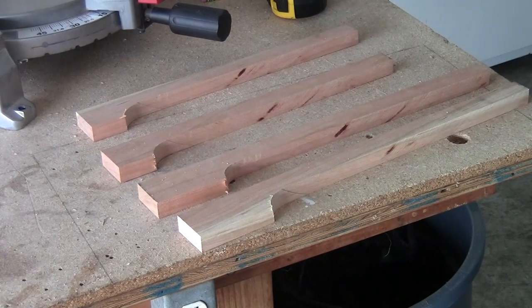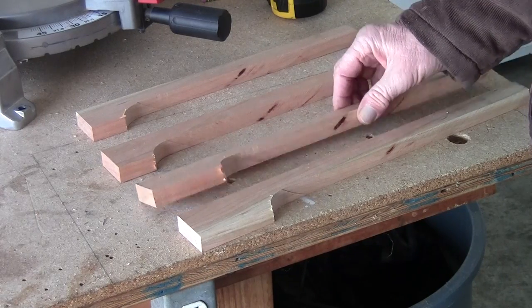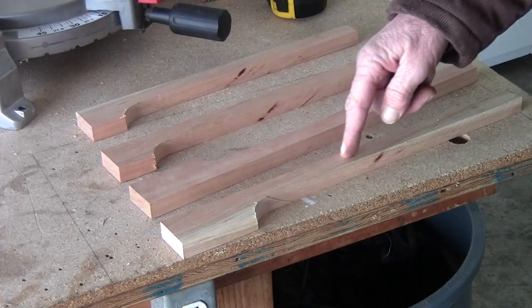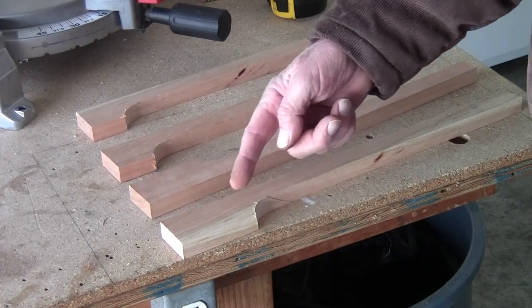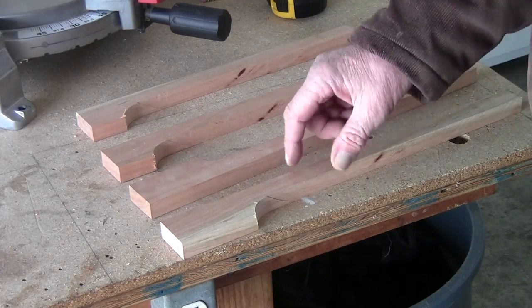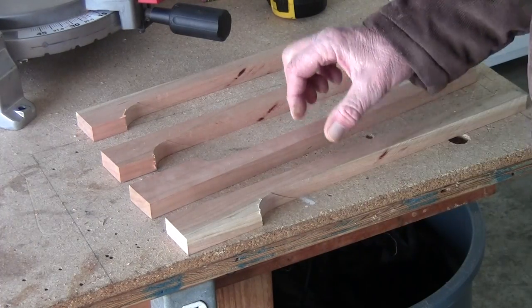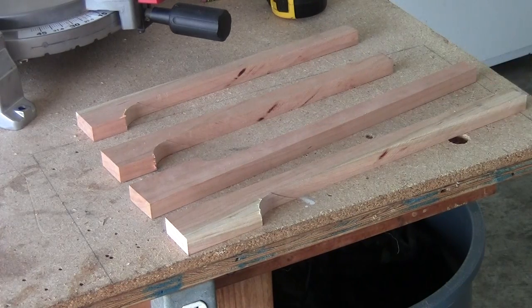We got all four cut out. Next step: I'm going to have to take these over to the table saw and cut — if I had a dado set I could go about a quarter inch, but I don't. So I'm going to run a saw blade through this probably a quarter inch wide and about a half inch deep on all four of these. That's where my cords are going to go — my power cord.